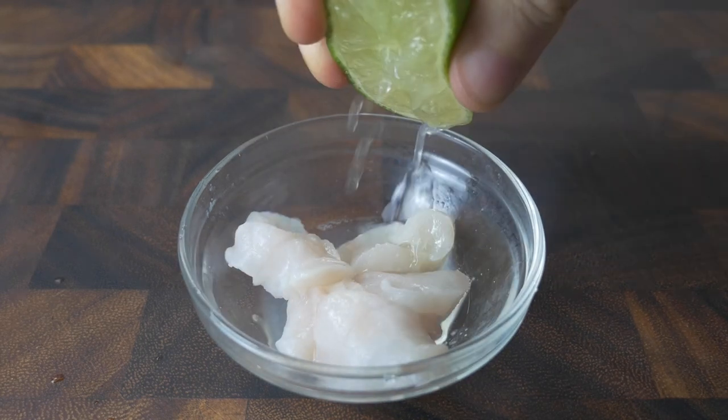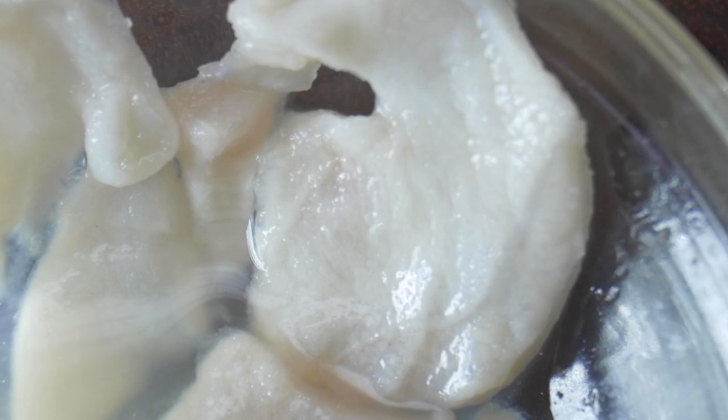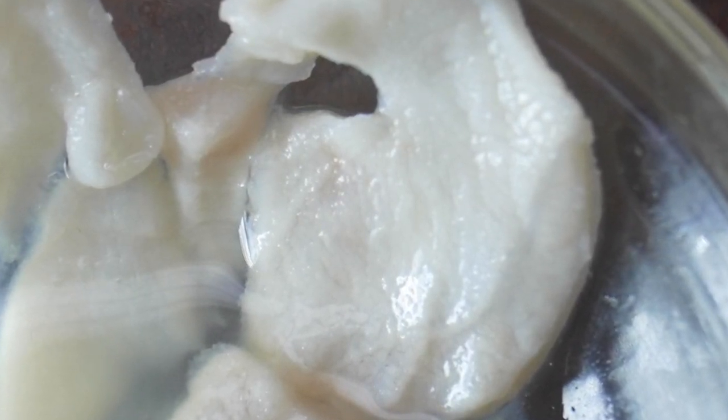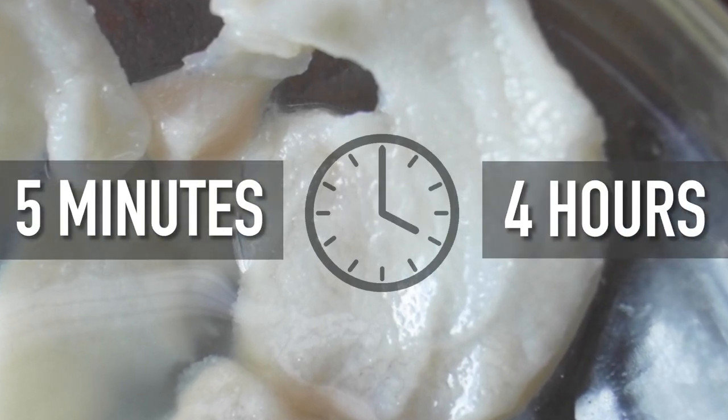Ceviche is made by marinating raw fish in lime juice, where the acidity slowly makes the fish firm and flaky as if it were cooked. Recipes vary on how much time to spend in the lime, ranging from five minutes to four hours.